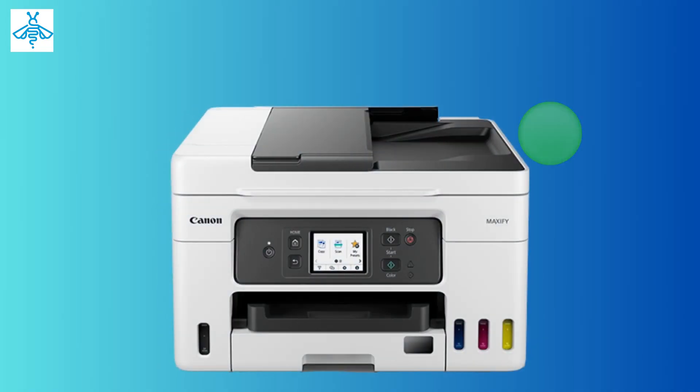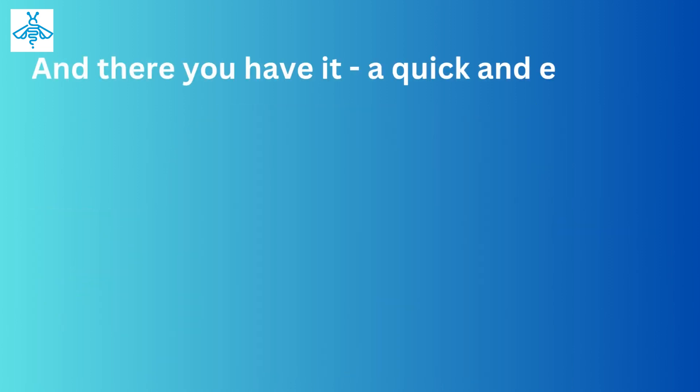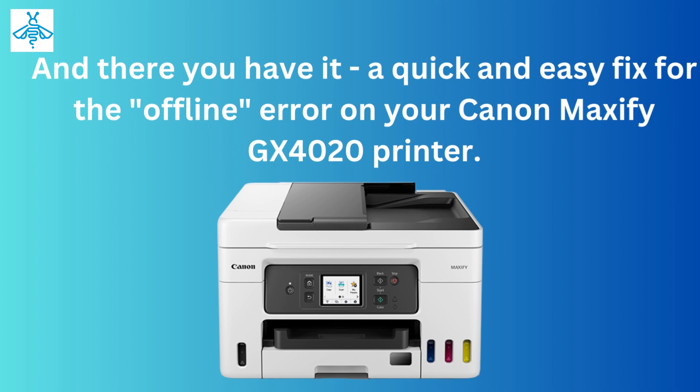Your printer should now be back online and ready to use. And there you have it — a quick and easy fix for the offline error on your Canon MAXIFY GX4020 printer.